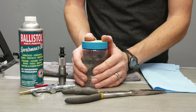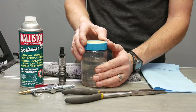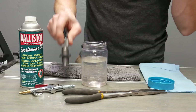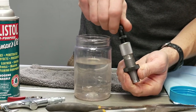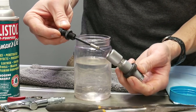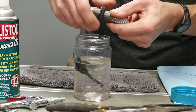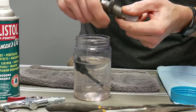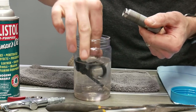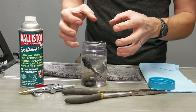I suggest you start by raiding your recycle bin, find a clear plastic container — this is just a peanut butter jar — and fill it with mineral spirits or paint thinner. For dies, I like to disassemble them into their major parts. The spindle for the decapper and the expander ball can be left together, and you can optionally remove the lock ring. I'm going to go ahead and do that.